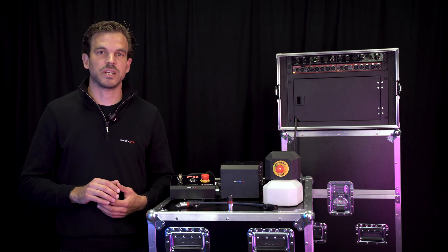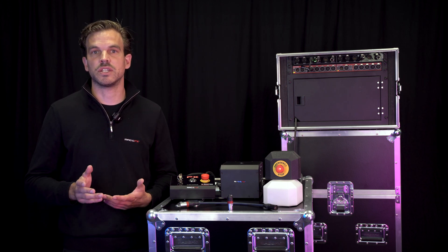Hi, my name is Guido, product specialist at MagicFX, and today I'm going to show you guys the SFX safety arm system.